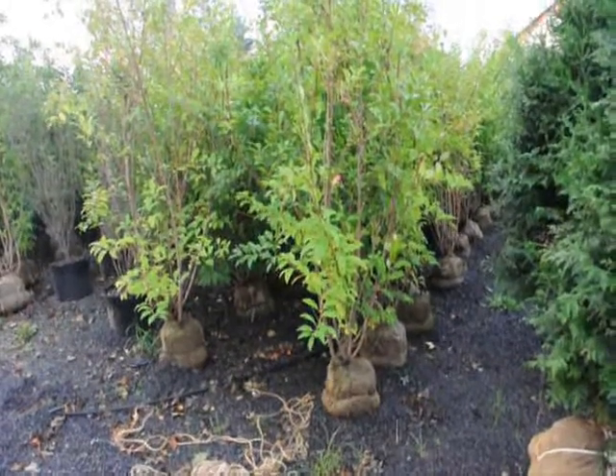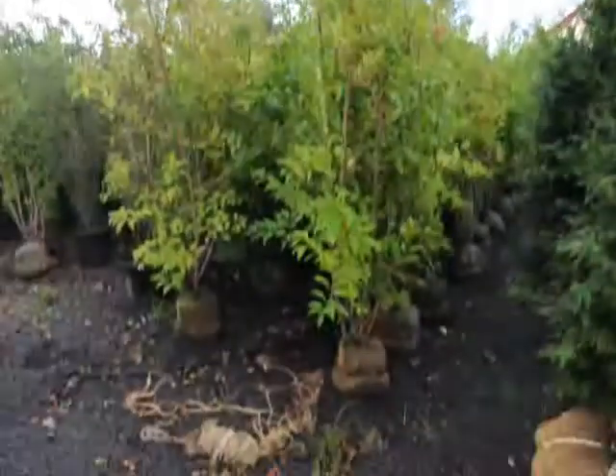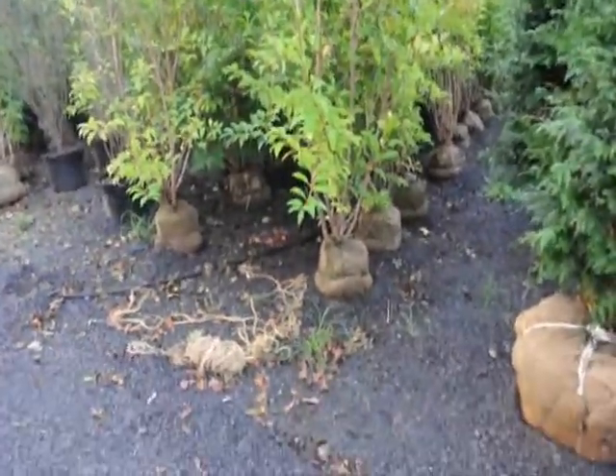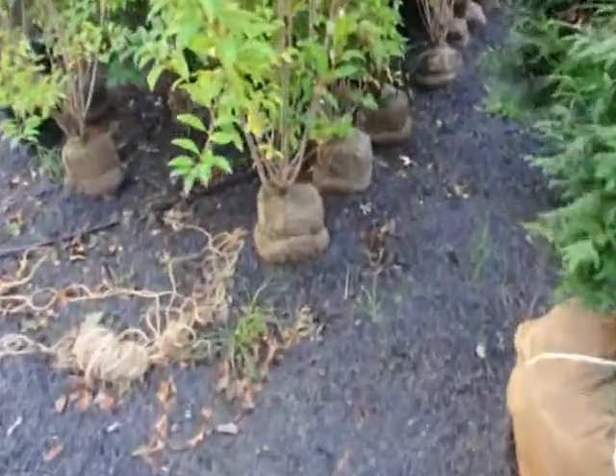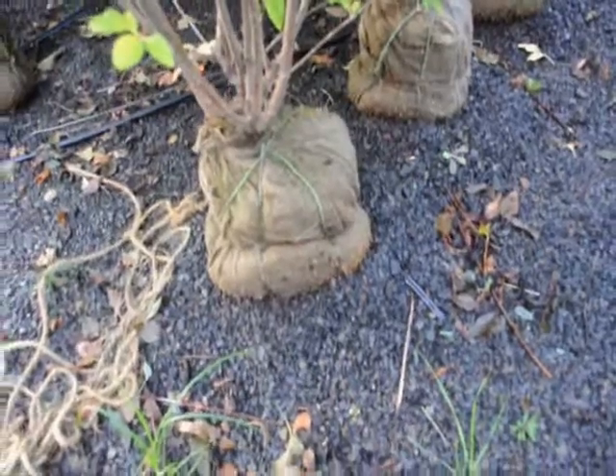We're at Highland Hill Farm, and these are some forsythias that we have. They're about almost six feet tall, balled and burlapped. We dug them about two or three weeks ago and they're already starting to root out — you can see the roots starting to come right out of the base. They're a multi-stem shrub.